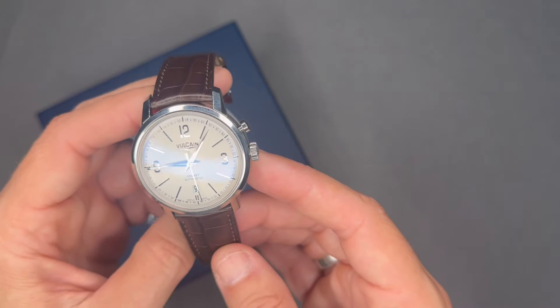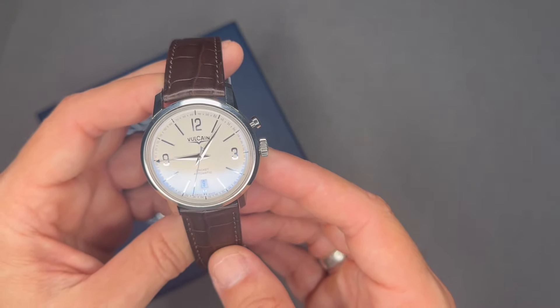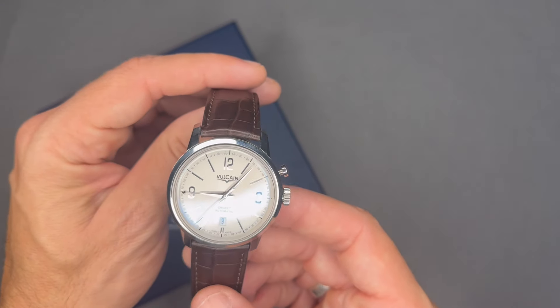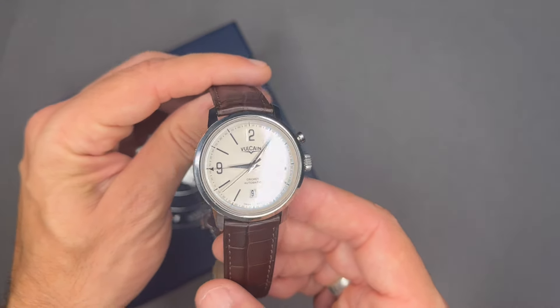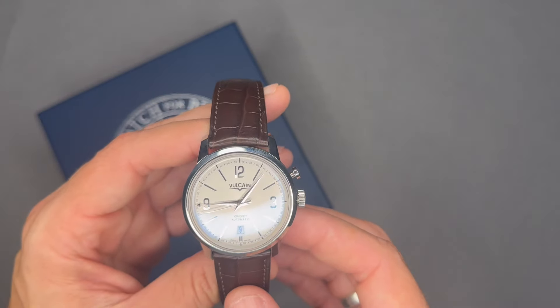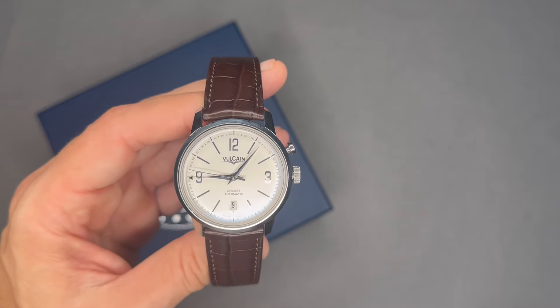Vulcain patented a double case design to reverberate the sound further. The sound of the alarm resembled that of a cricket, with the insect serving as its namesake. The Cricket was released in 1947 and ran off the final iteration of the caliber 120, which had 17 jewels and a near two-day power reserve.